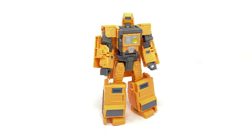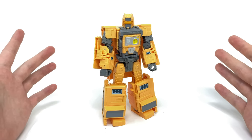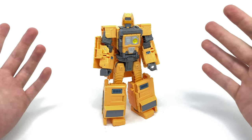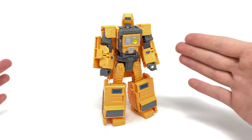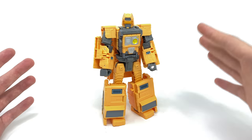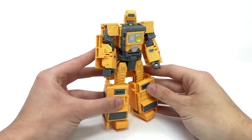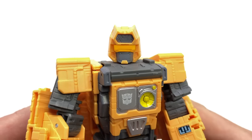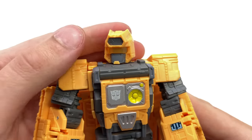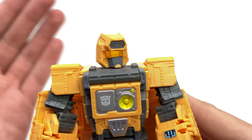I'm actually really surprised at how well this guy turned out. I was very surprised to see that not only were we getting the Ark, but we'd also be getting a transformable version of Teletraan-1. I'm just super impressed that he can transform into Teletraan-1, the command station mode, and also his own individual robot mode. As far as detail is concerned, the head is incredibly distinctive — unlike pretty much anything we've seen from the War for Cybertron line so far.